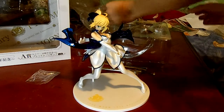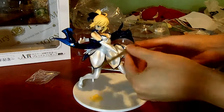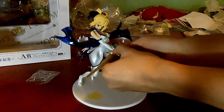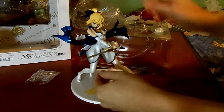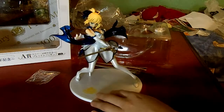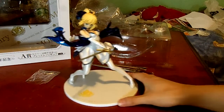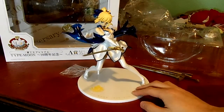Here is her one-handed sword. It snaps on like a normal sword — just move it up. So here's Saber 10th Anniversary Edition. This is what it looks like from default.